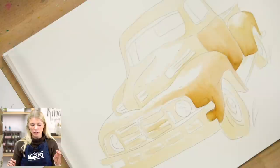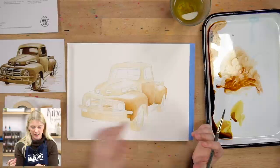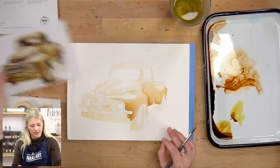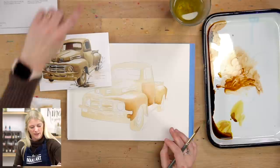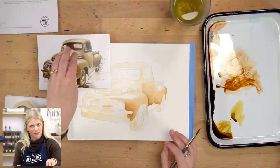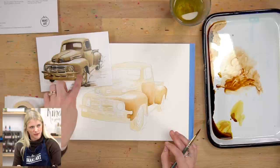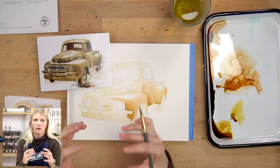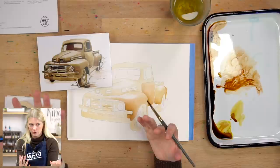At this point we should start to feel the three-dimensionality of our truck emerge just a little bit. Things are popping out and things are receding. Usually the rules of art are that if you want something to come forward in space it's a lighter value; if you want something to recede it's a darker value. The reason this is different here is because our light source is coming from the top, so the top of this vehicle is lit and the things on the side underneath are shadowed. You have to think about your light source and then the actual form of the vehicle — your light source on that form will determine where your highlights and shadows are.